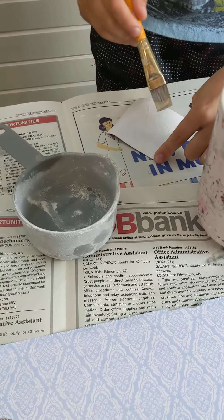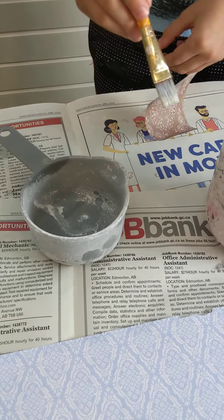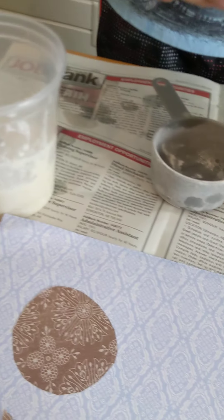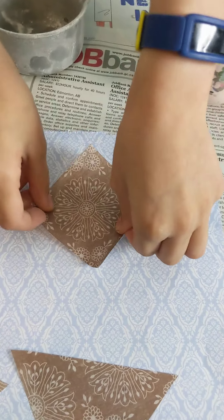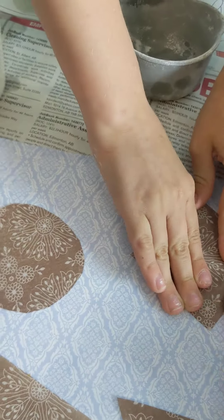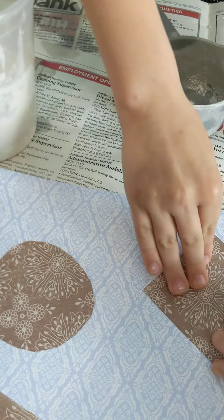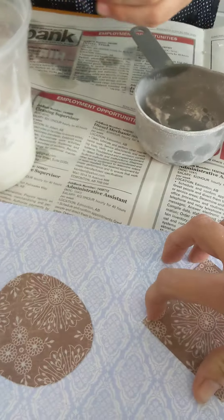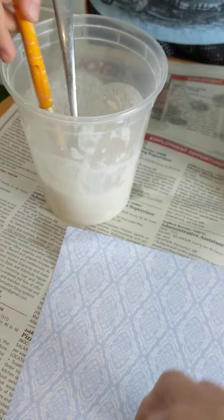So fingers crossed that it is going to stick like glue. Let's stick it down. Let's see if it's worked. Good press. Ready? Oh, I can't lift it up. It's actually stuck.